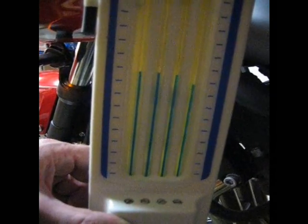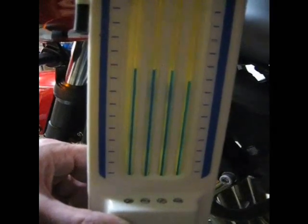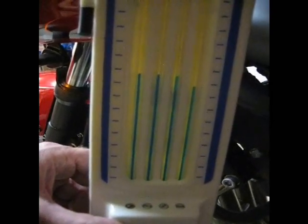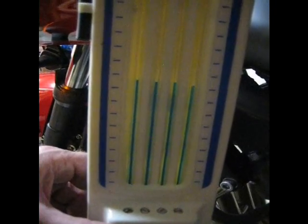Number three comes up, and you can see each one affects the other some. If you can hear it, the idle is actually dropping a bit as I am shutting off the air to the engine. So once we're done, we will adjust the idle again to get it back to spec.